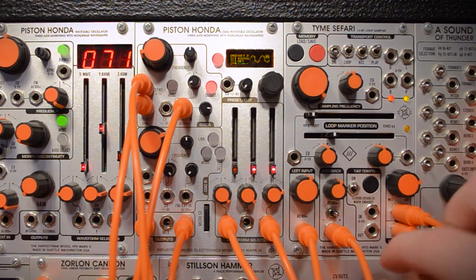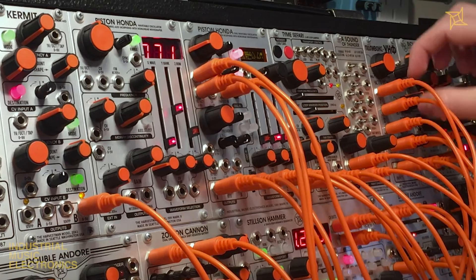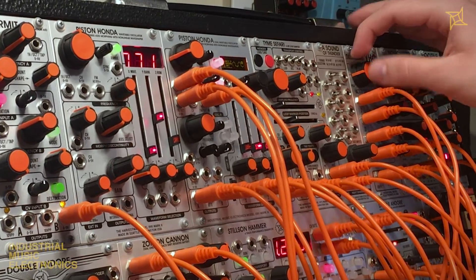The Piston Honda MK3 is a dual wavetable oscillator with 512 waveforms, independent wave shaper per channel, morphing preset manager, and a wealth of other deep and unique features that we will explore in this video.